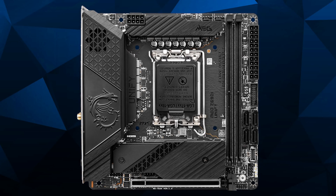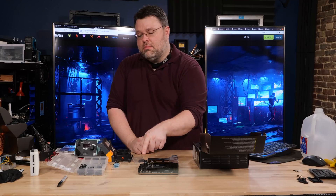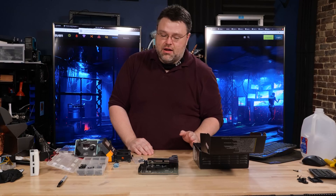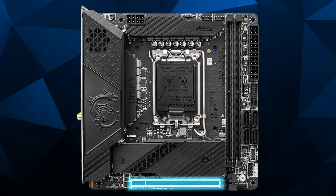Looking at the motherboard: it has a single 8-pin power input, a 24-pin ATX power connector, four SATA ports, USB-C, a 30-pin USB 3.0 header at five gigabits, plus a USB 2.0 header so you can use an internal USB 2 peripheral or breakout header.